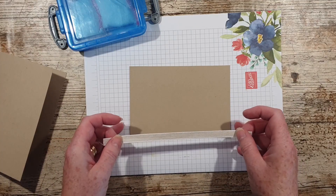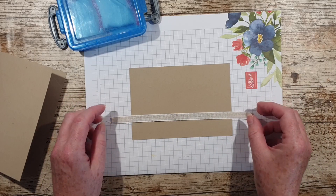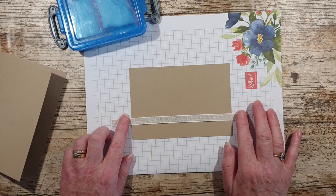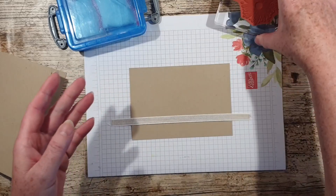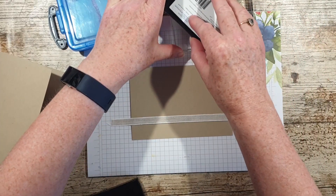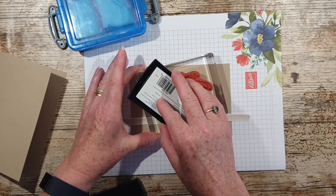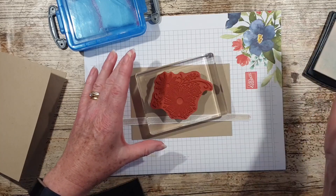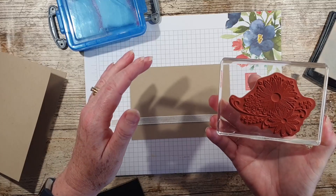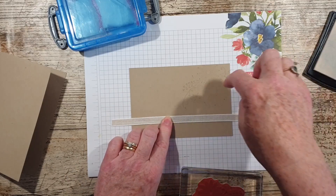I'm going to use a piece of ribbon from the Magnolia Lane combo pack. This is lovely — it's linen with white edging — so I'm just going to pop that there so I know vaguely where I want to do my stamping. This is the main image. I've got some Versamark ink and then some white heat emboss powder. When it's a large stamp I tend to have it flat rather than take the stamp to the ink pad, which is what I would normally do, so I'm going to go across the page with this.